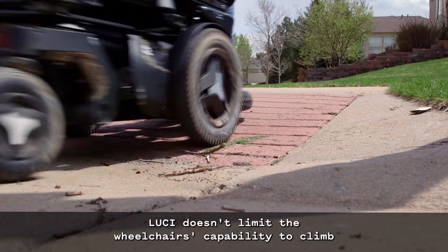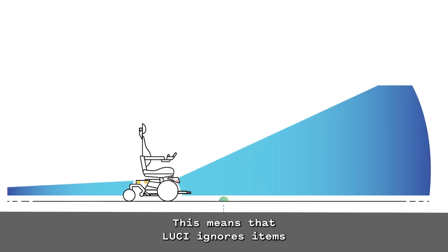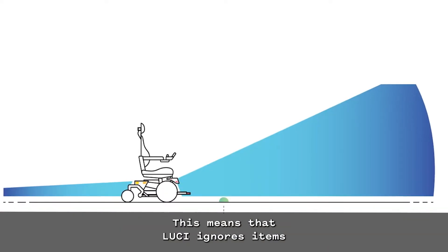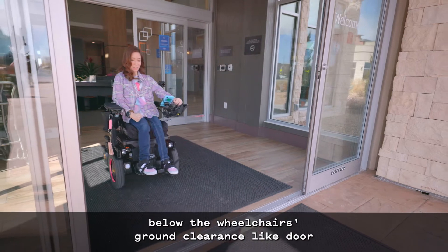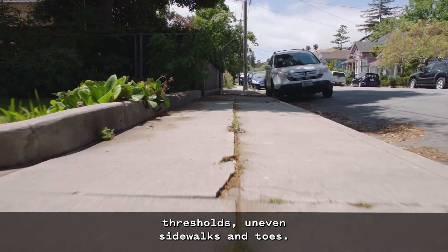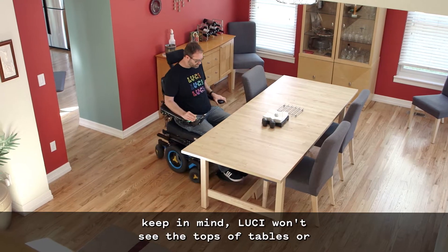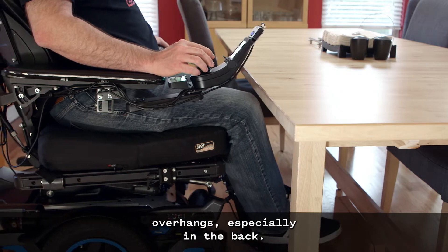Lucy doesn't limit the wheelchair's capability to climb smaller curbs and slopes that the manufacturer has approved. This means that Lucy ignores items below the wheelchair's ground clearance, like door thresholds, uneven sidewalks, and toes. With Lucy's fusion sensors mounted low, keep in mind Lucy won't see the tops of tables or overhangs, especially in the back.